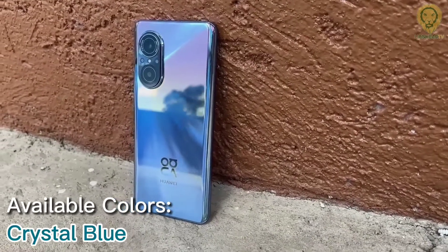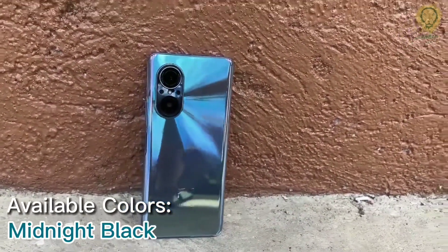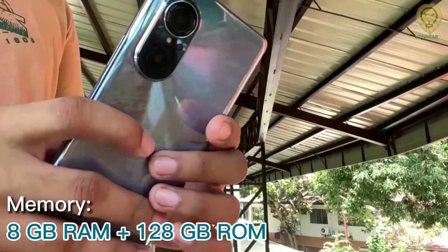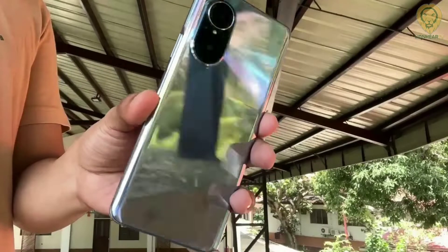The Huawei Nova 9 SE has classic colors and design elements that are reminiscent of nature, with a vibrant curved display, smart camera features, and powerful performance. We will get to know more about this device, especially the performance, camera, and experiences, as I'm going to use this as my primary device. So stay tuned for more.